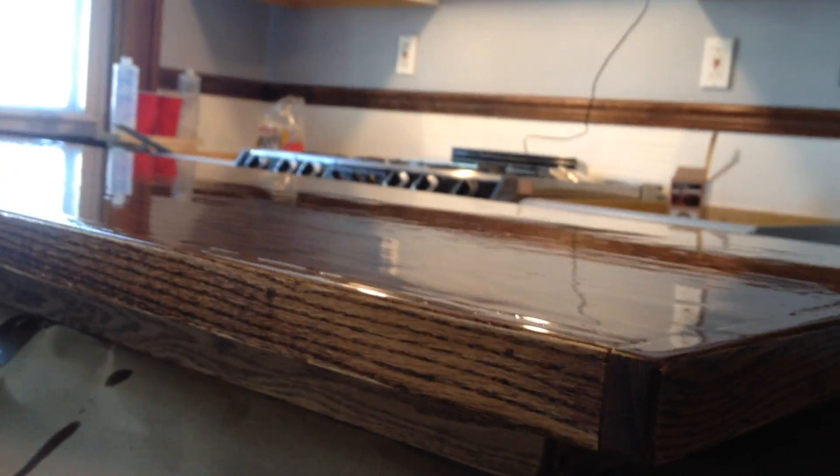Here we are. We've now completed the second coat of the Super Glaze. You can see it's quite beautiful. It's drying. This will take, what, 24 hours? Yeah. Or 48, whatever — Friday, I suppose.